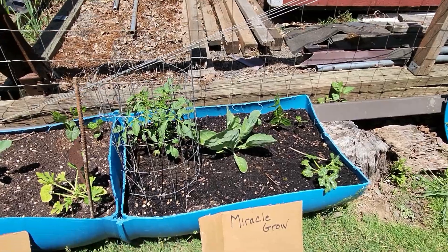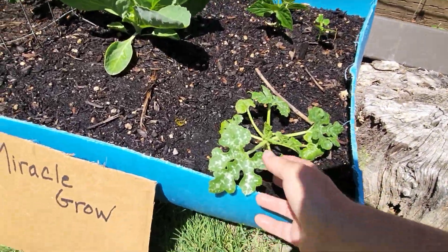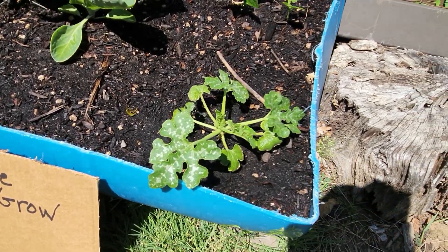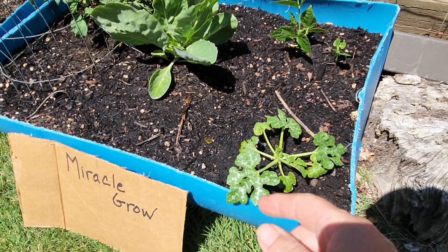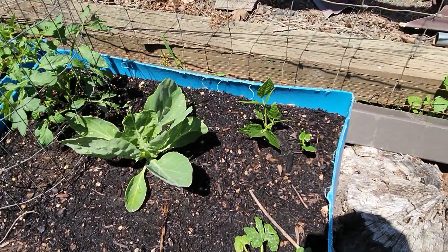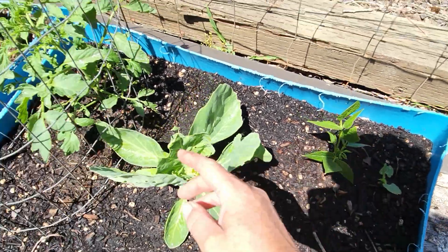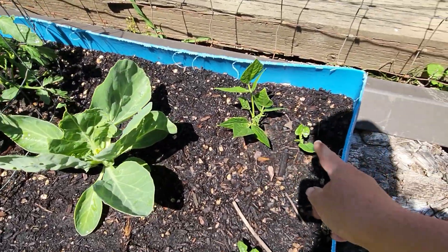Miracle-Gro — check it out! The zucchini has come back. Remember how it was looking yellow and not as good as the control? Now it has surpassed the control. The green beans again have a big one and a small one, but the big one is about the same size and the small one's a little smaller.